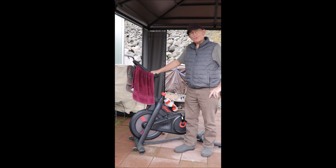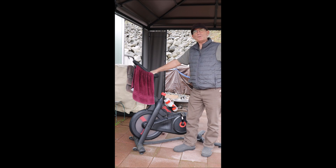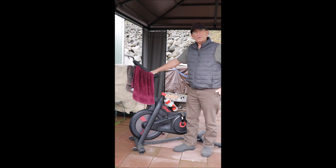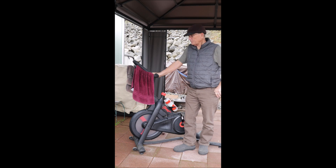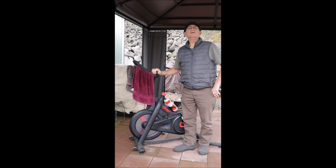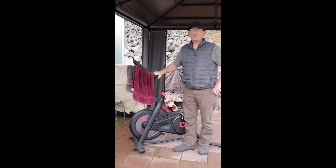His app will not only do this bike, but will do all the Echelon bikes and connect not only to Zwift but many other fitness apps. I'm going to show you exactly how to connect the bike using Roberto's app and I will be giving you a link below. It's an inexpensive app, only $6, and it works wonderfully.